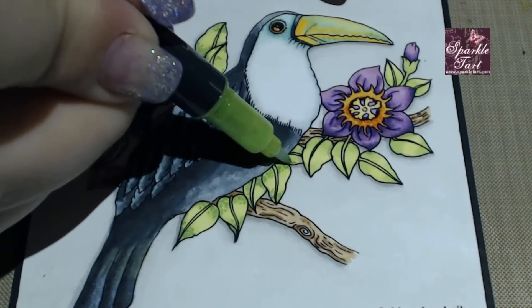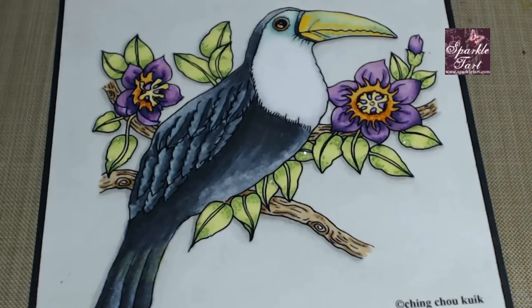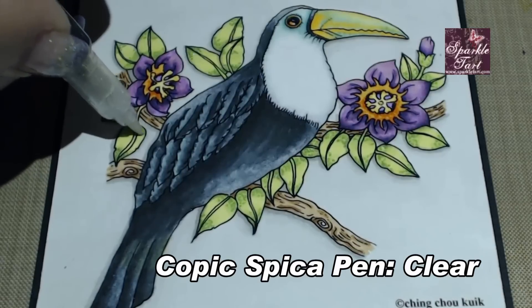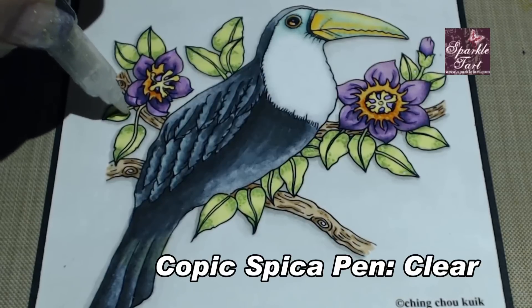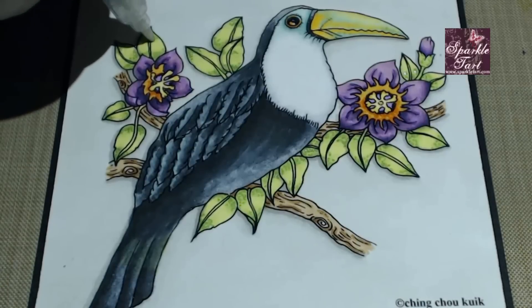Now I'm just going to keep repeating this until all of the leaves are coloured. The really fabulous thing here is that because those Spicker markers are water-based, going over with the Clear marker allows you to spread a little bit of that base colour. And the more of the Clear you add, the more diluted you make it. But you can also use this Clear marker to make sure that the green you added — or whatever colour it might have been — doesn't get too intense.